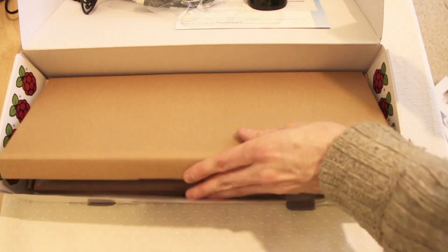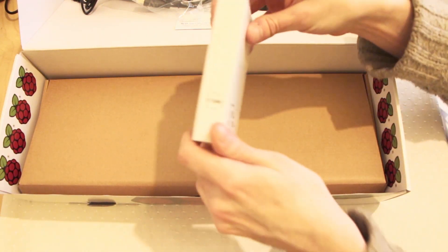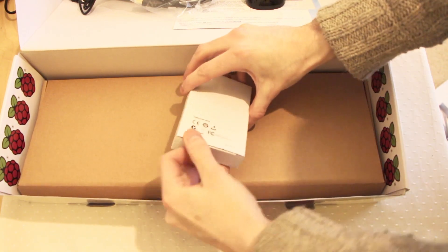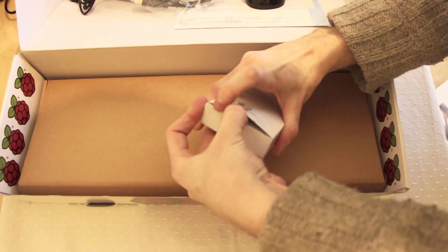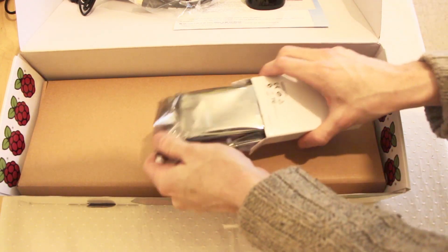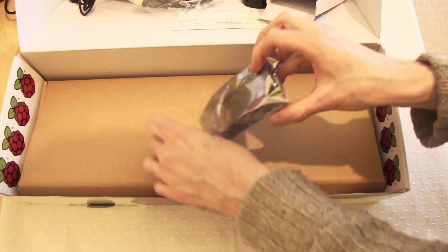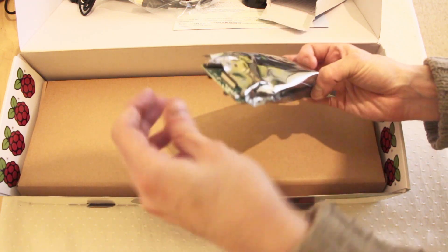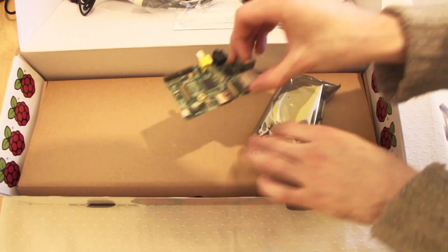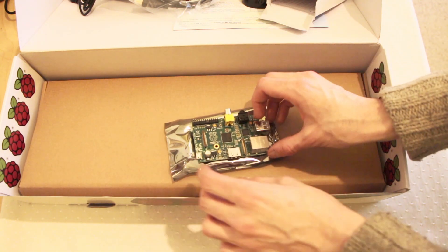Now let us look at our prize item in here, which is the Raspberry Pi. As you can see it comes in a very very small box. Inside there is an anti-static bag, and there's our Raspberry Pi. And there she is — as you can see it's a very very small mini computer.